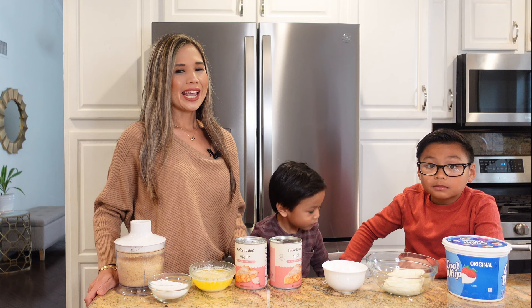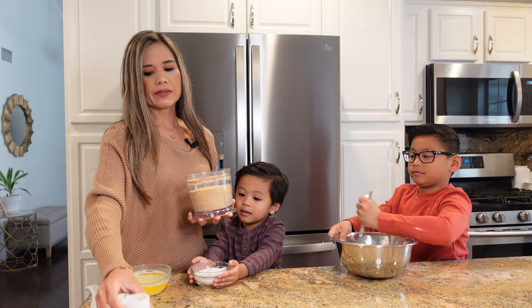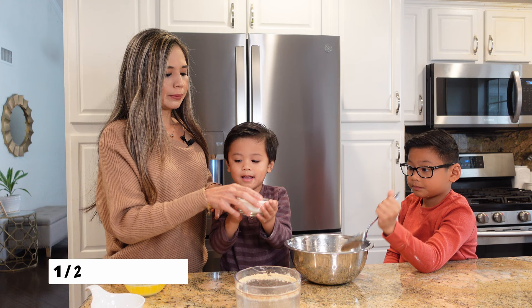So let's get started. We're going to begin by making our buttery graham cracker crust. Bradley is going to pour in the ingredients while Erin is going to mix. Here I have two sleeves of graham crackers, which is equivalent to 18 graham cracker sheets. I just crushed them in a food processor, but you can also use a blender. Now it's time to add a half a cup of sugar.